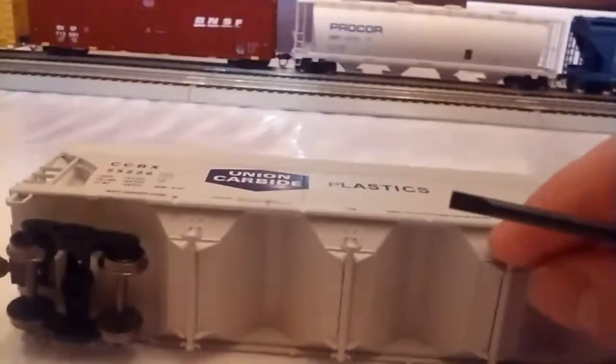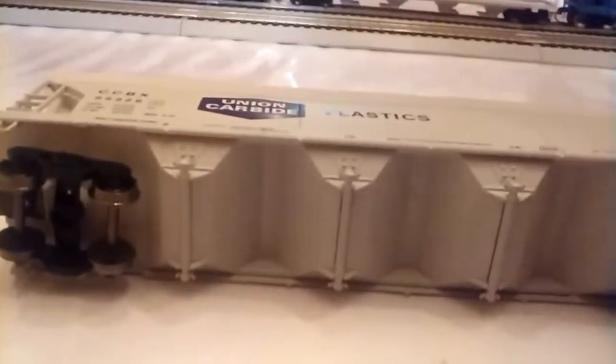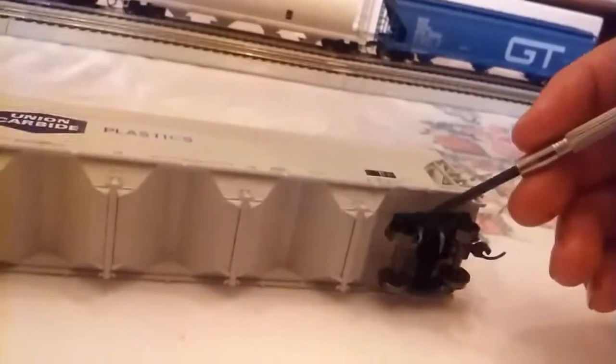The bottom detail — there's really nothing there. There are mechanisms you turn to open the hoppers, though I'm forgetting what they're called. Sorry, it is 3 o'clock in the morning. You've got nice 36-inch wheels and plastic trucks. It runs nicely on the rails.